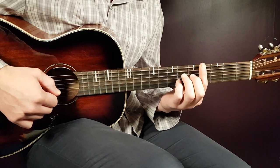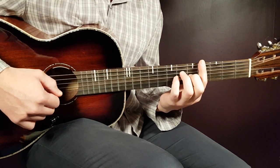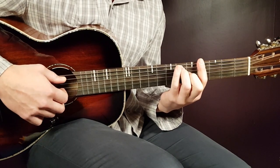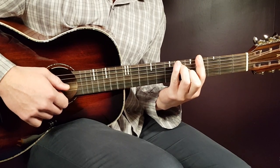Then we have the G sharp 7. You keep the bar on the 4th fret, but this time over all strings — index finger barring all strings on the 4th fret. The rest will be 6 on A and 5 on G.